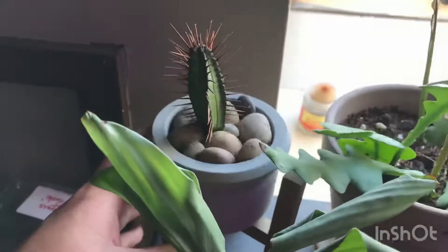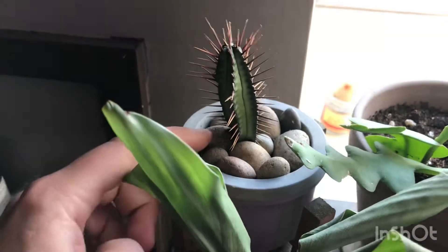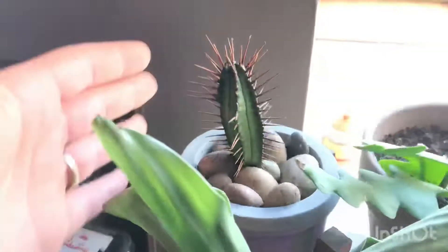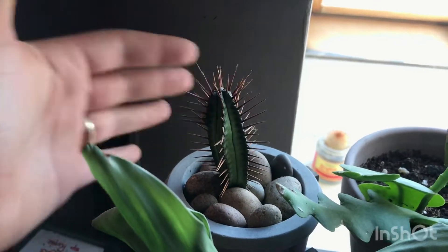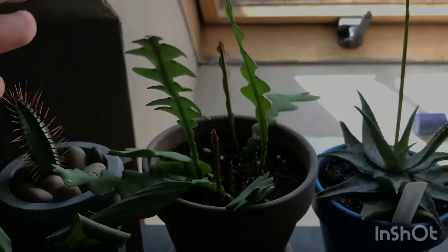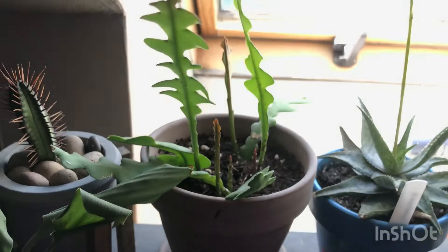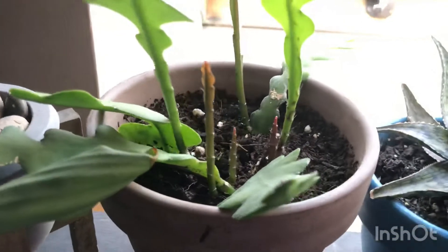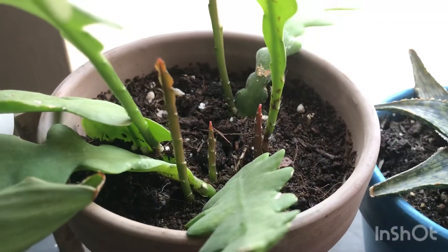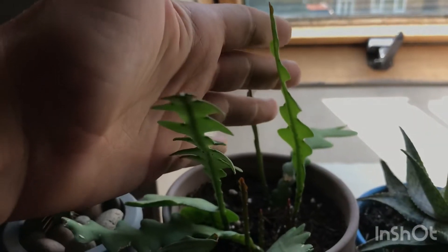Back here I've got one of my euphorbias — I don't have the name — he's not put on much growth and he's a little rocky in there, but just doing fine. He reminds me of one of the characters from Monsters Inc. Then here I have my Epiphyllum anguliger, and it's putting on a lot of new growth — there are three or four new shoots coming up, and these two here are very recent growths.